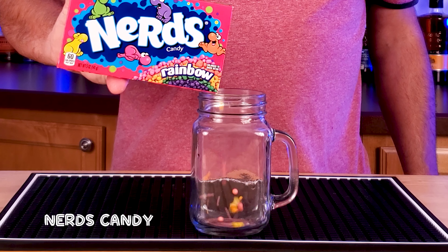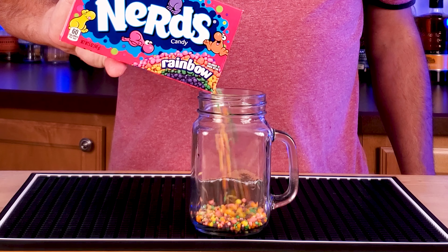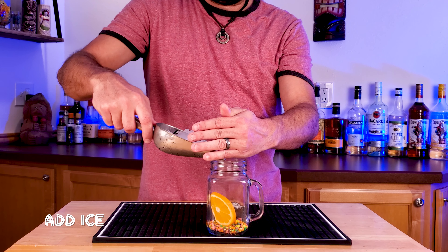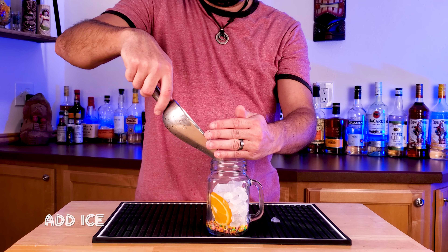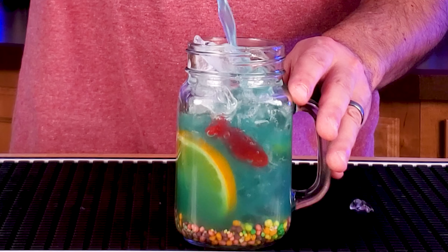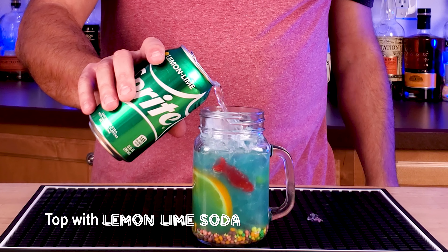Grab your favorite glass and throw a little bit of nerds candy in there. Add a little more decoration — add a little orange wheel in there. Then pour in some ice and pour in your drink. See a little fishy in there — hey fishy!